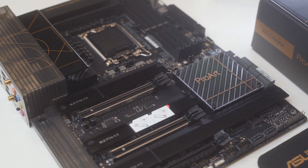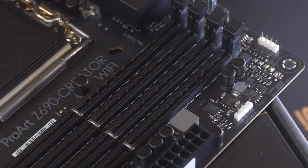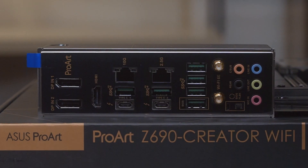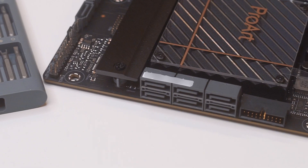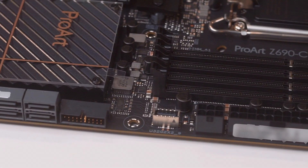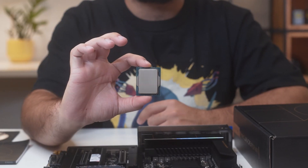The Intel Core i9-12900T is the energy efficient version of its i9-12900K counterpart from the 12th generation of Intel desktop processors, codenamed Alder Lake S. It is designed to fit the LGA 1700 socket, which is located on the reviewed motherboard. It has a locked overclocking function and it consumes just 35 watts, which makes it ideal for portable use rather than workstations.